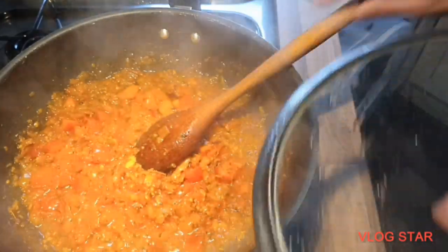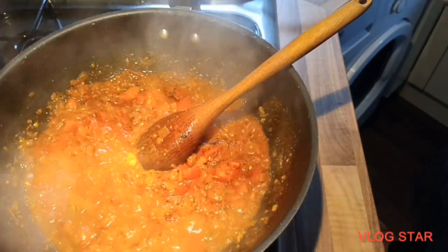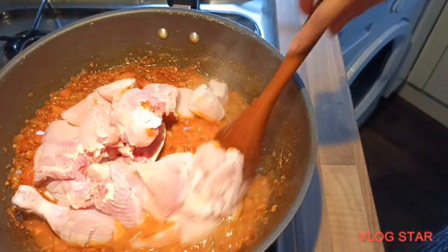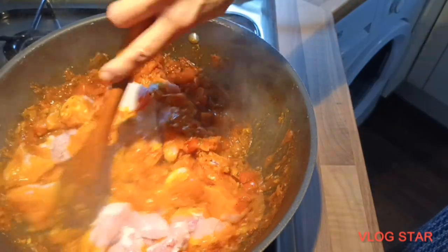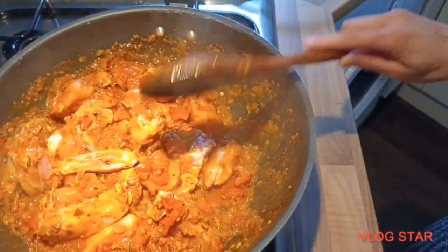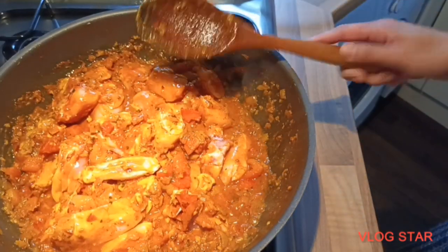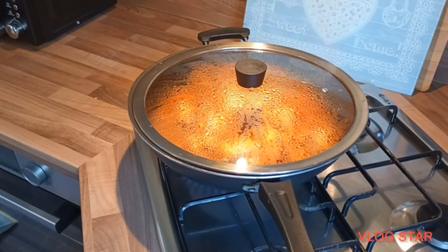It's been five minutes since cooking the tomatoes, so now I'm going to add the chicken in and mix it well. Once the chicken is all mixed in well, I'm going to cover it again and cook it on high flame. The flame has been on high from the start, so carry on cooking this covered on high flame.